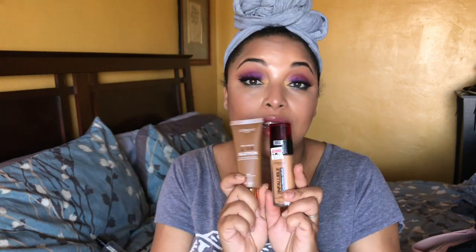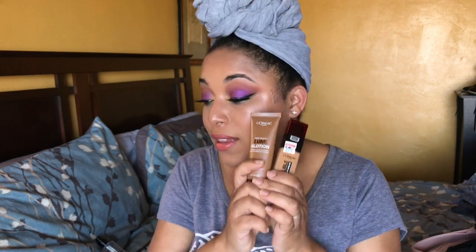I have the Pro Glow in Medium Glow and I really like it — it gives a nice glow even under this foundation. It's more of a fresh matte — not a flat matte — but with the Pro Glow it gives more of that glowy summer skin look. I'm definitely going to be using the Lumi Glotion and this together. It's a strong natural to full coverage, and it reminds me a lot of my NARS Sheer Glow.